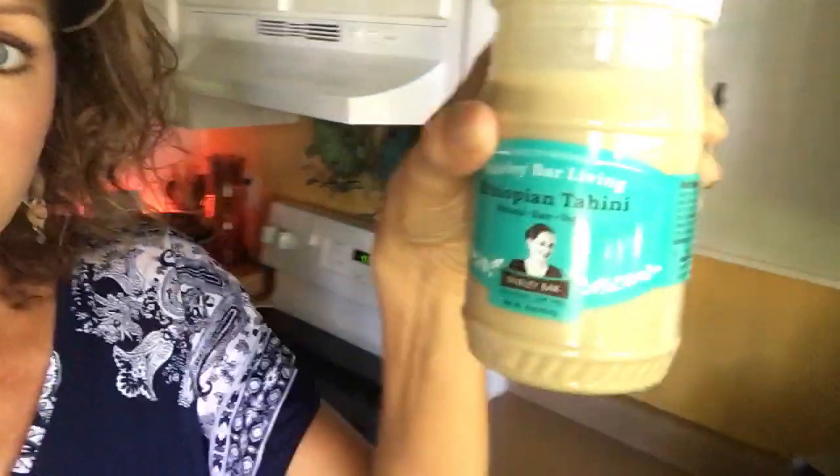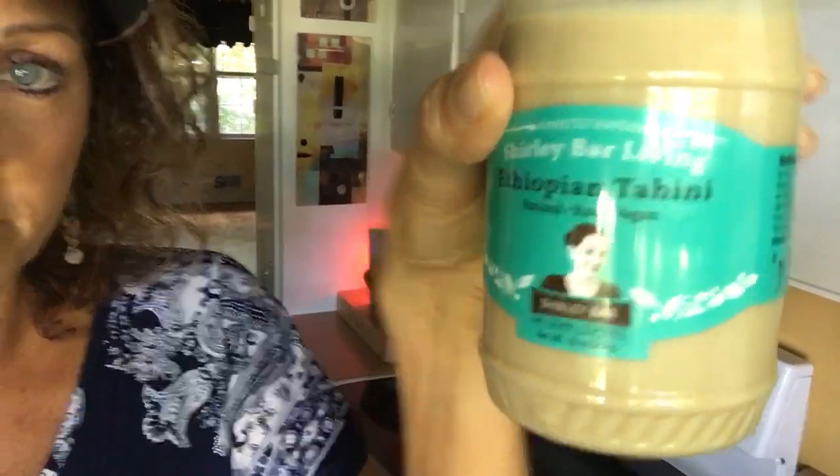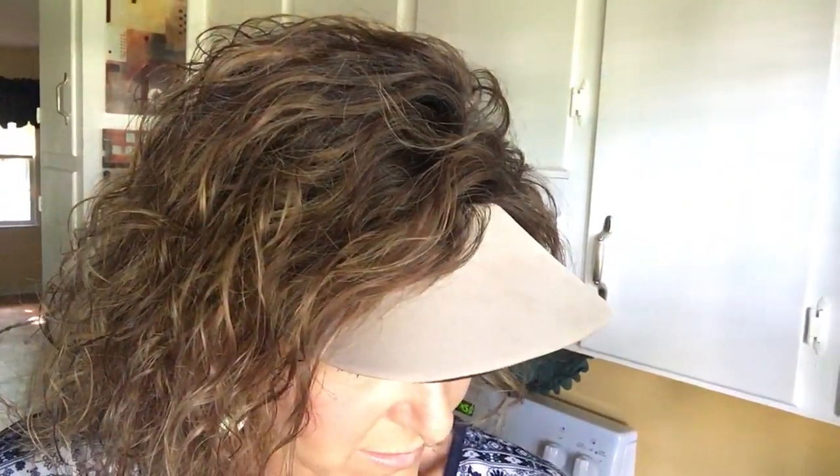I want to show you this — this is Shirley Bar Living Ethiopian Tahini. Look at what it looks like first, and then I'm going to tell you how much it is. This is a big jar — 16 ounces. You know that a small jar of my usual favorite, the Artesana brand, is 10 bucks for about half of that. I checked her website and you can get two of these for $21.